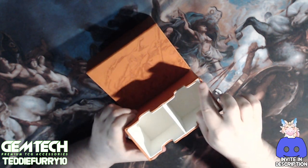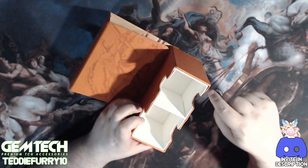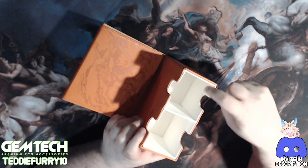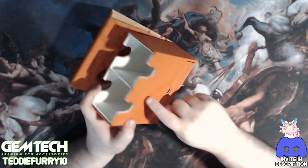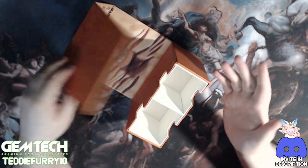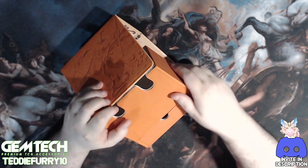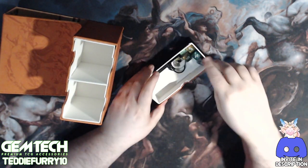The stitching on the back does that bulging thing Gem Tech sometimes has issues with. On the side you can see a piece of black cloth that's been inserted and glued back together. Notably, the white interior isn't actually stitched in despite having an entire stitching pattern around it — it's just glued together. Essentially this whole deck box is held together by glue; the stitching doesn't actually seem to do anything structural.